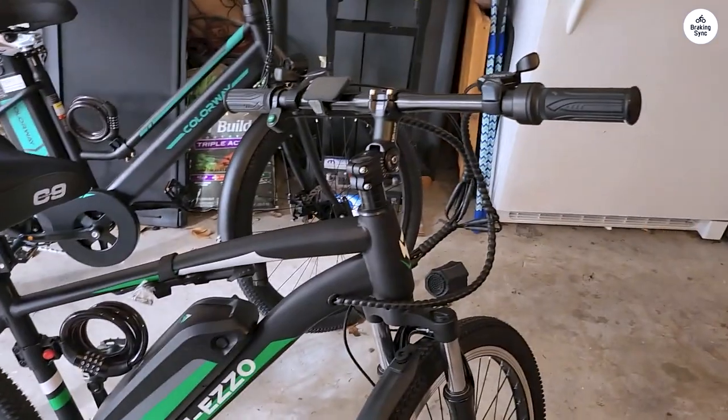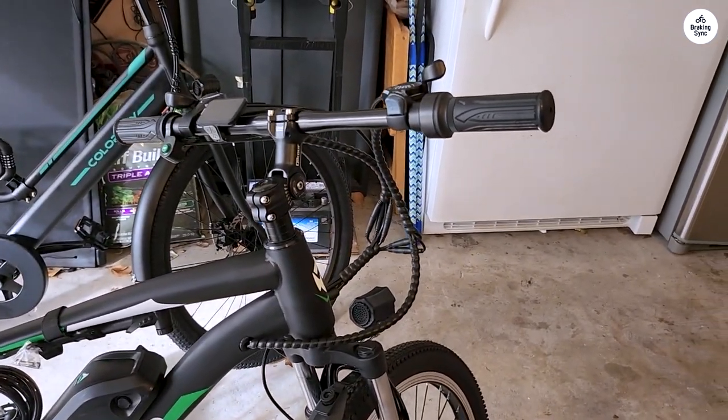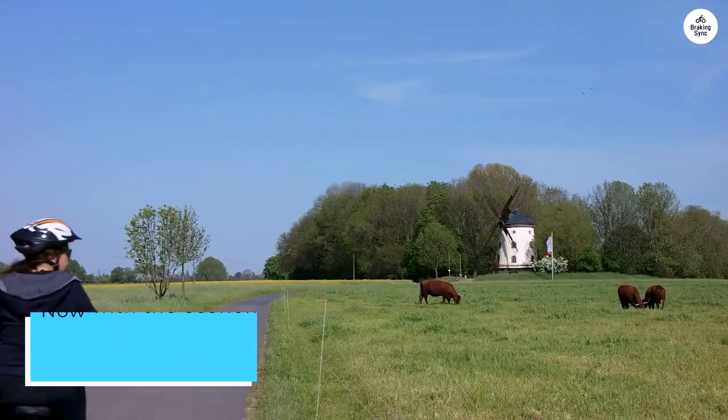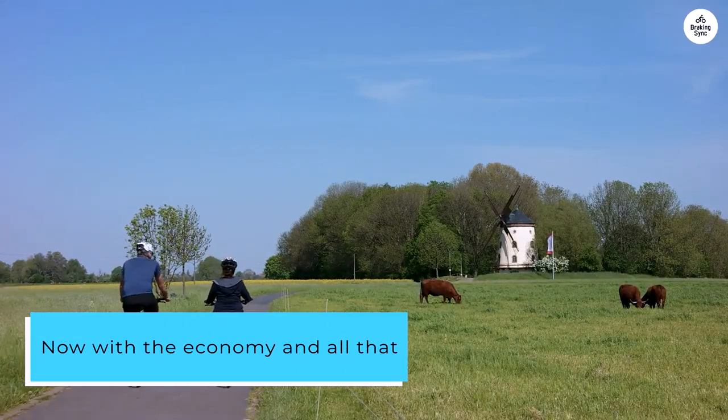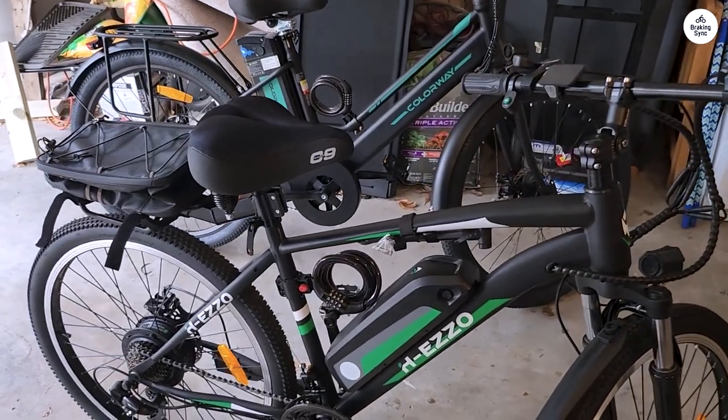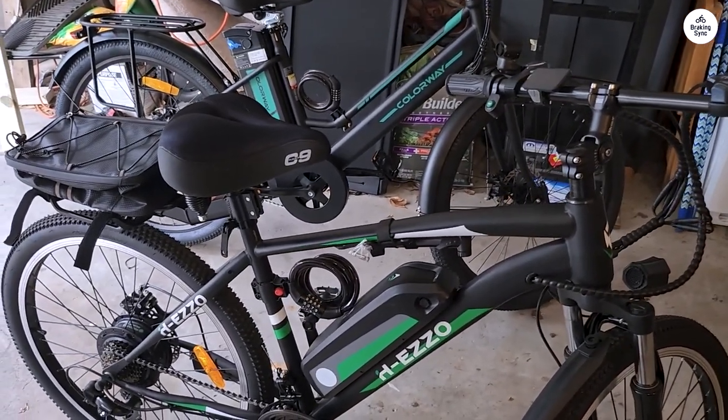Then you pulled up the links to each of the bikes, scrolled to their respective price tags, and found that they are $1,000 plus dollars. Now with the economy and all that, I could not afford to break the bank, but my 5-plus-year-old bike was rusted to death and had done its job. So I needed an upgrade.